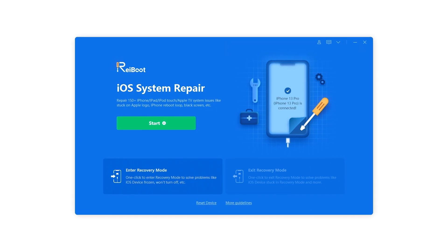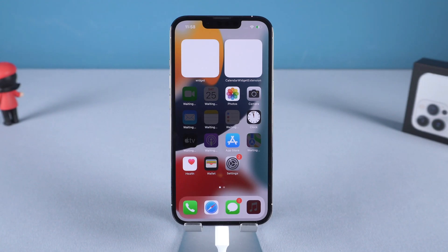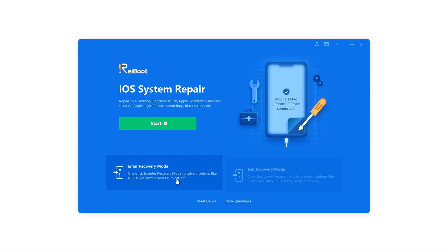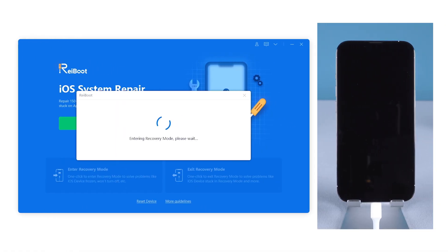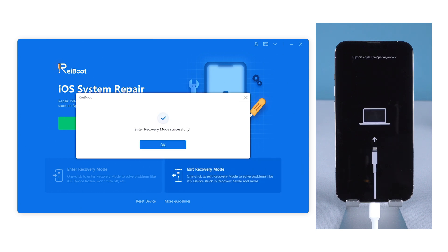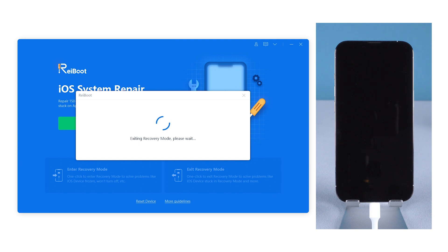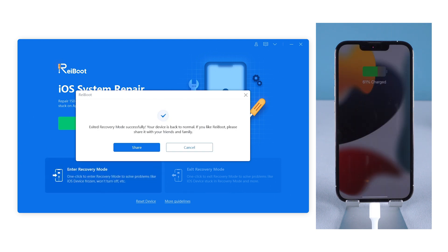You can also use ReiBoot to enter recovery mode with only one click. Just connect your iPhone and click Enter Recovery Mode on ReiBoot, and it will put your iPhone into recovery mode within seconds. To exit recovery mode on ReiBoot is also just one click. Super easy, you can try it.